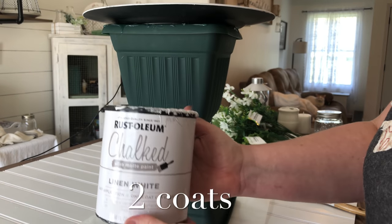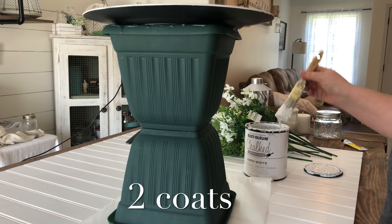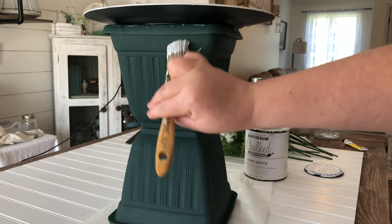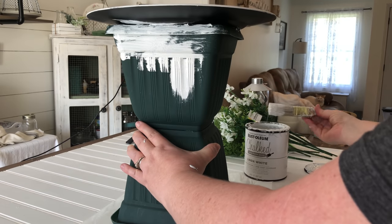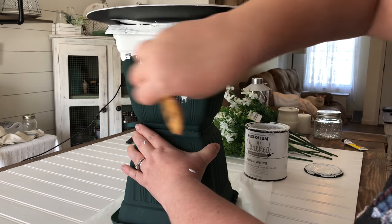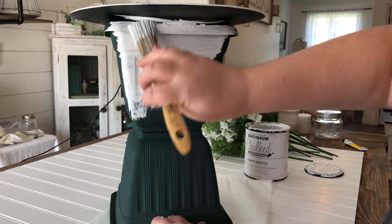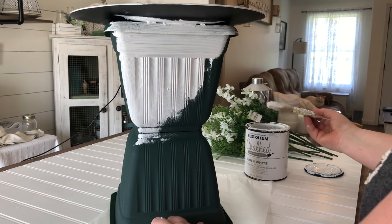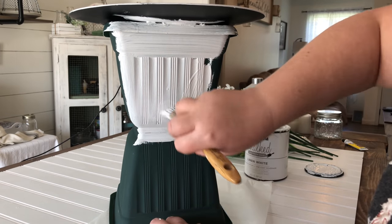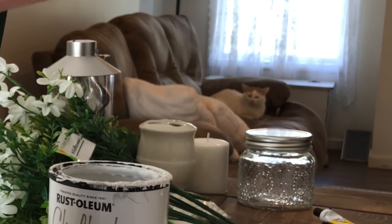Now I'm going to cover the whole thing with my Rust-Oleum chalked in linen white, and that includes the underside of the charger and the top side as well. Even though I liked the paint technique on the charger, I had used it in a previous DIY and it had some gold design that didn't take very well, so I'm covering that up. You could also just as easily take this outside and spray paint it — color choices are whatever you like.